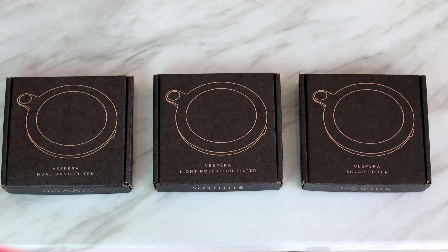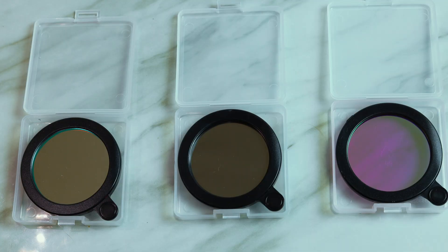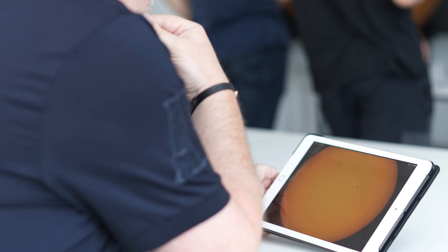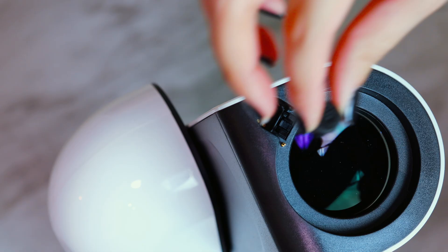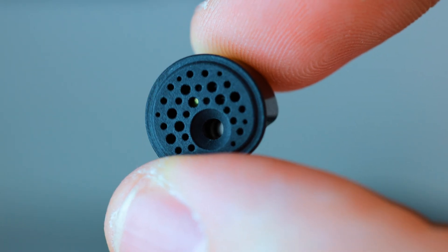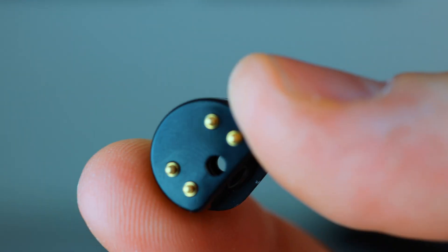The filters currently available are a light pollution filter for imaging broadband targets from the city, a dual-band narrowband filter good for emission nebulae, and a solar filter — because you can also do solar imaging with Vespera. For an extra $99, a hygrometer is a very small device that measures the level of humidity in the air in real time. It attaches near Vespera's lens and will help prevent moisture from forming on the optics, especially if you live in a humid climate.